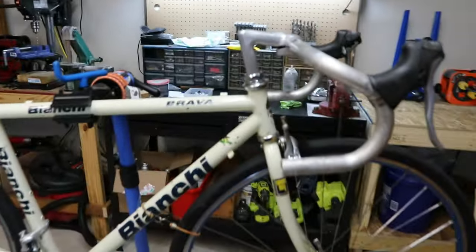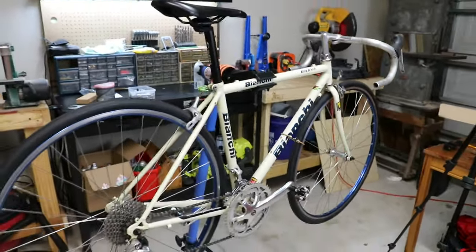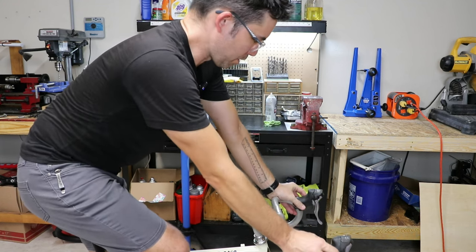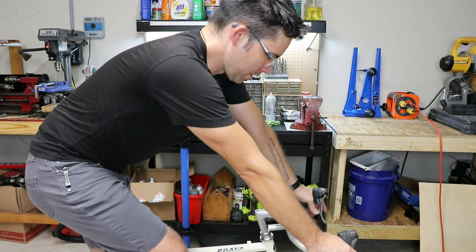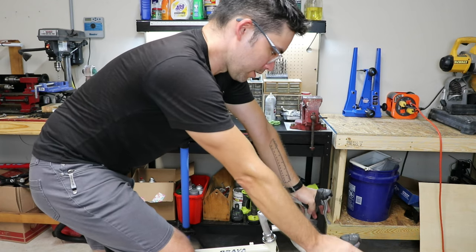There we go, guys — we have a bike-shaped thing. It does feel a bit small, actually. This bike feels a bit small. I think I'm going to bring these brifters up a little bit even more — it's pretty small.